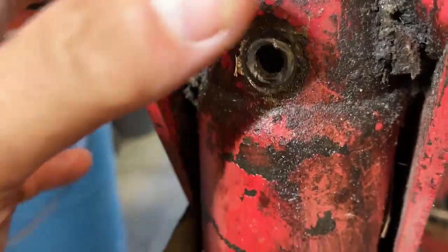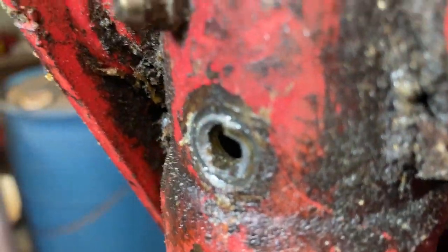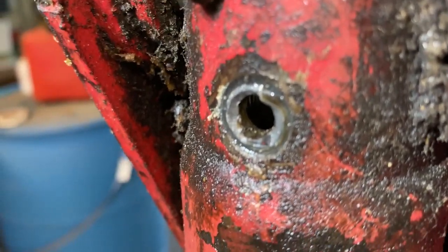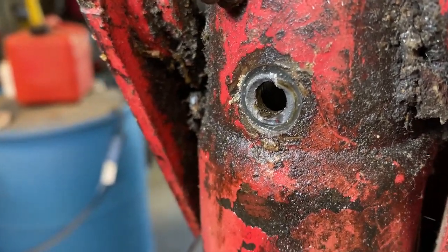The problem is, as you can see, that is pretty well flushed. You really can't grab a hold of anything, so you've got to have a special tool to get it out. As I mentioned, we're focusing on easy outs or extractor tools and things like that.